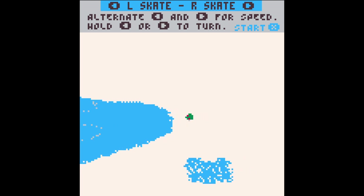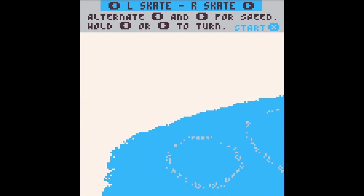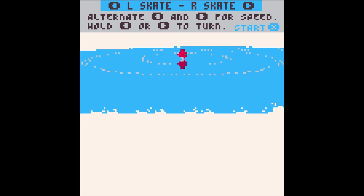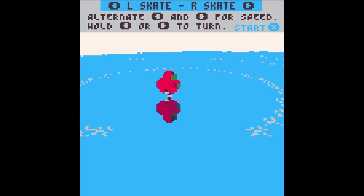Hello everyone, slow motion Atomic Bomb here again with another video. Today I'm playing some festive themed Pico-8 games. Yes, I do like the Pico-8.